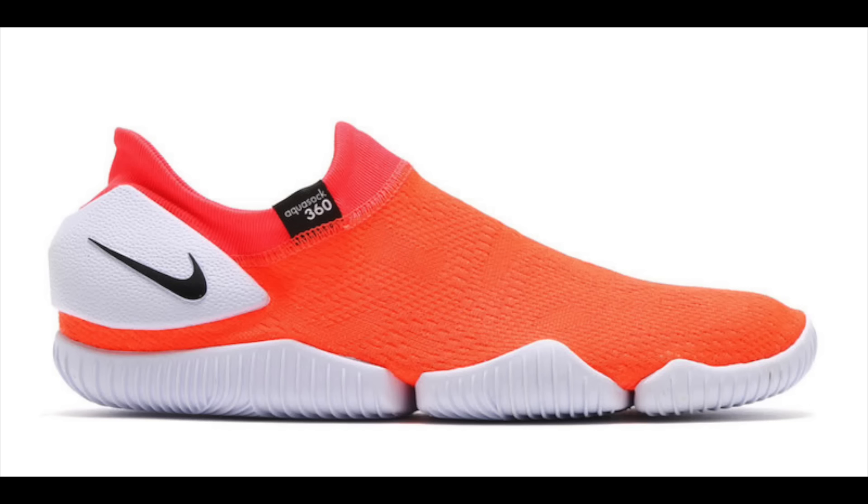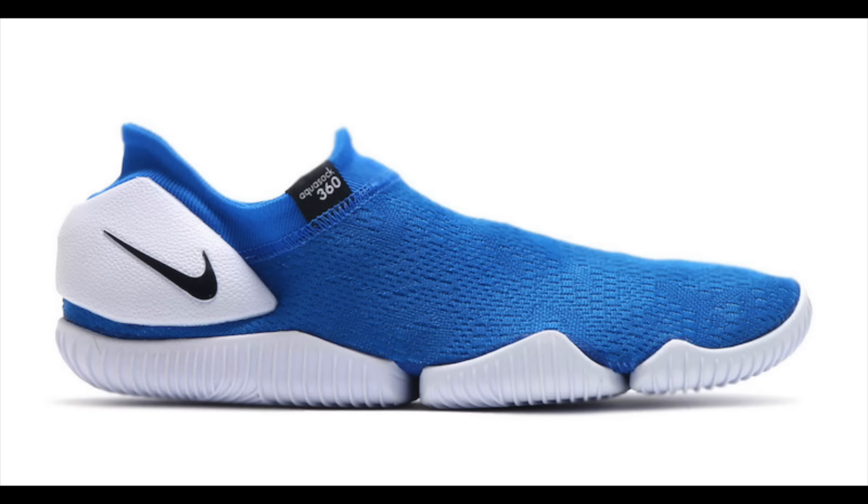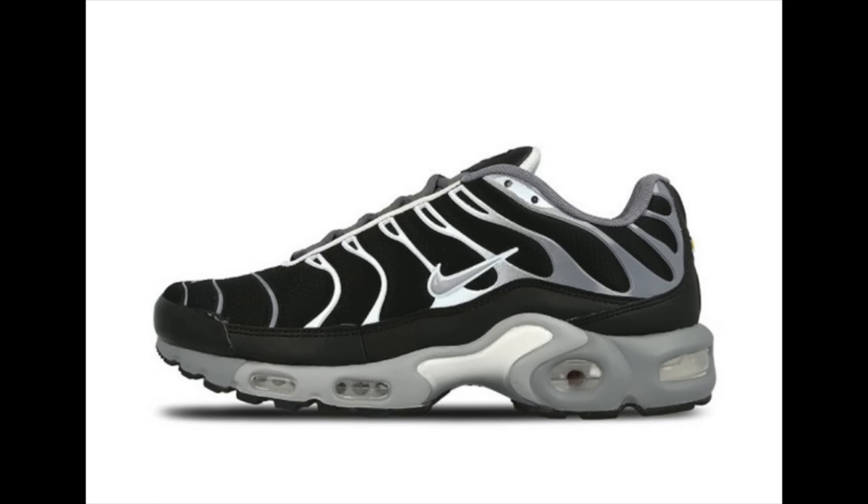Here is a look at upcoming colorways of the Nike Aqua Sock 360. The design is based off the original Nike Aqua Sock, which was part of the ACG line and meant for water sports, but this pair takes on more of a lifestyle look. It features engineered mesh across the uppers, making it more of a slip-on shoe, along with an external heel counter and flexible outsole. Three colorways will release: Total Crimson, Dark Gray, and Sword Blue. Dropping sometime during Spring 2017 with no retail price yet.